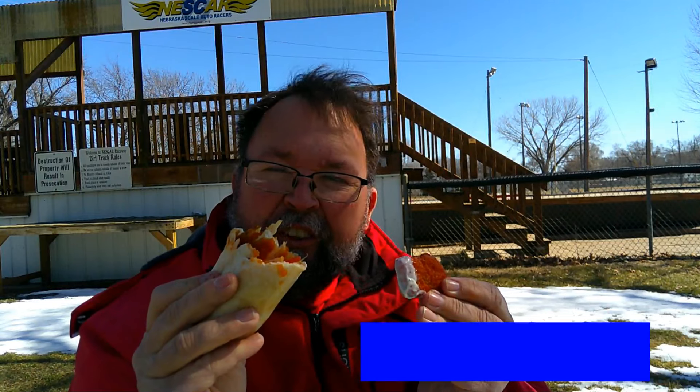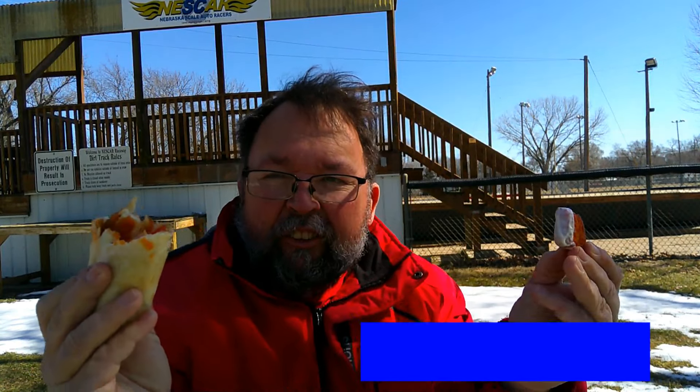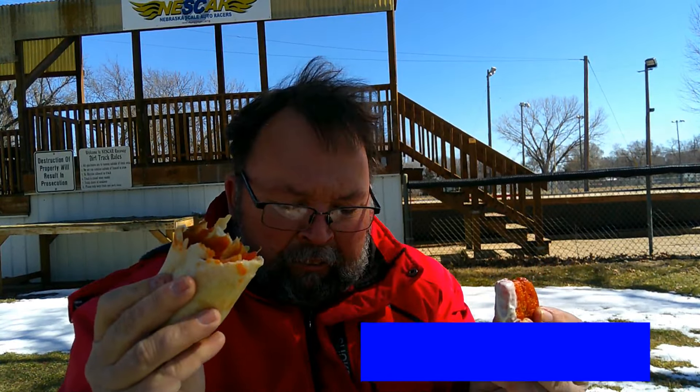First of all, they could give you a spoon for the sundae. I don't know if they had them — you could've asked, I could've asked. But other than that, they're okay, though I wouldn't get them again.